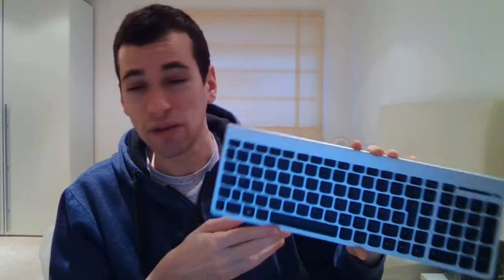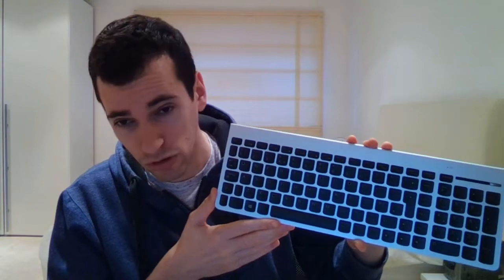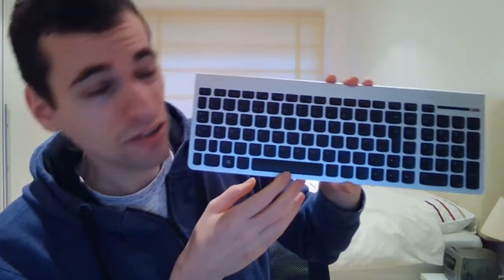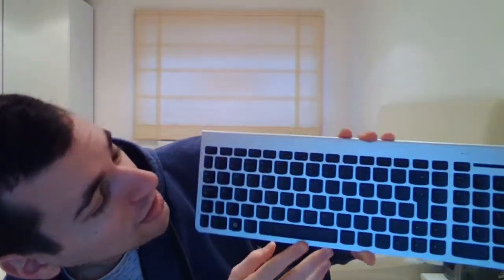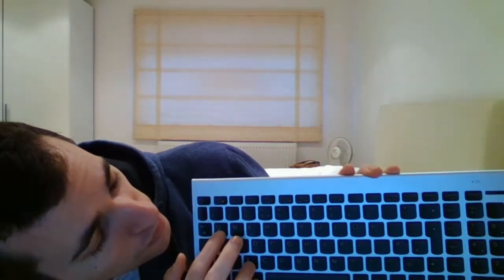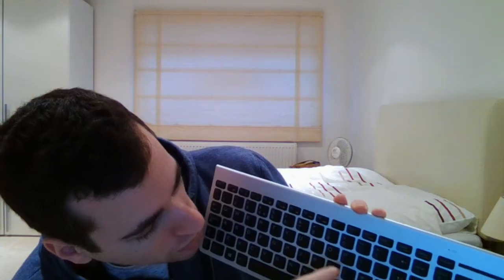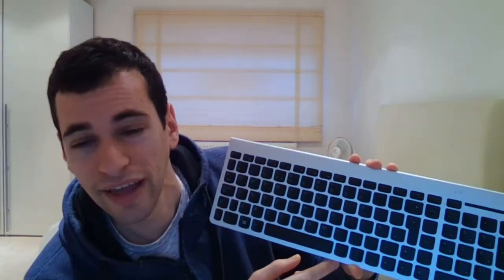So that pretty much covers the description of this keyboard. Now you'll probably notice — let's just move this a bit closer — that there are actually things written on the actual keys themselves. For example, if we take a random key, like this one, it has an O. So they all have something different written on them, and the reason for that is that when you press the key, it will link to your computer using science, and it will type whatever you press.